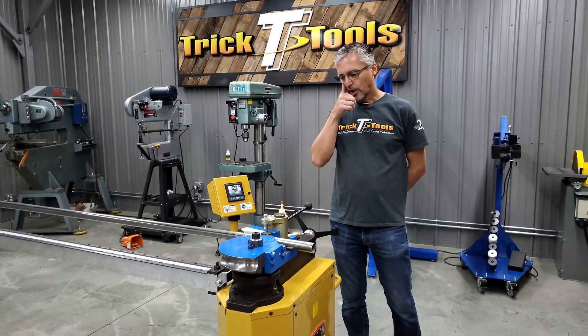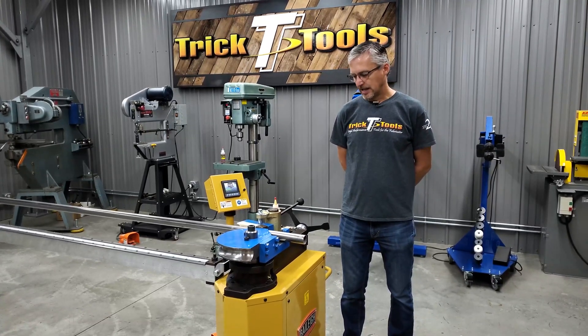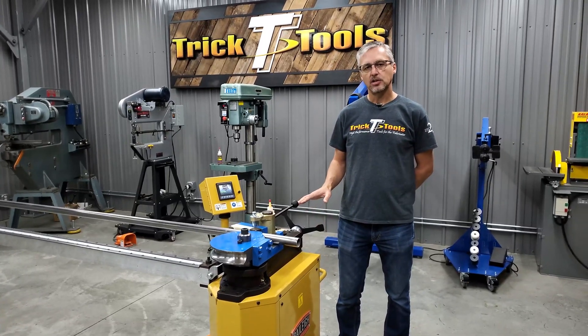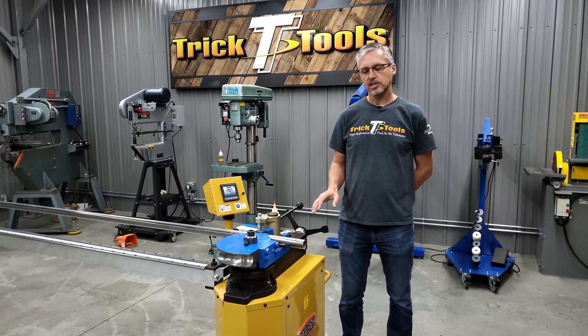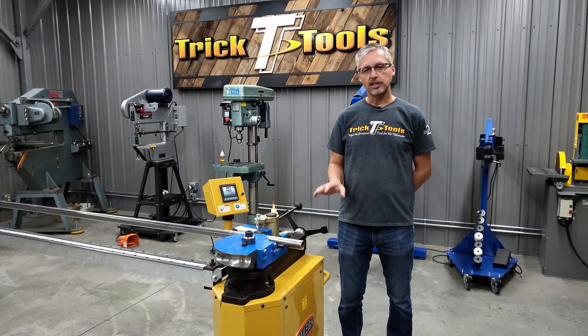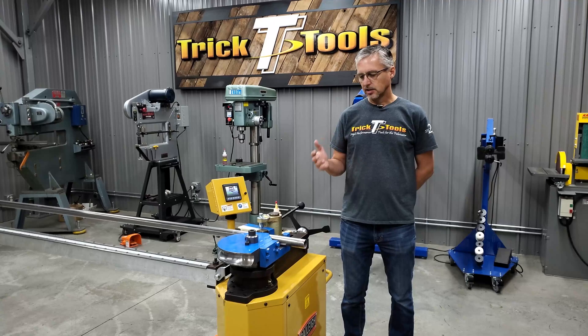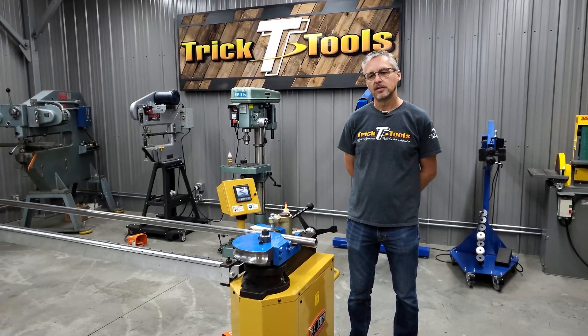This Bailey machine has been a really good machine. It's made in the U.S. It has a two and a half inch OD tube capacity or two inch schedule 40. It's actually a planetary gear drive all-electric machine, so there's no hydraulic cylinders, no resetting, no pinning, any of that kind of hassle.